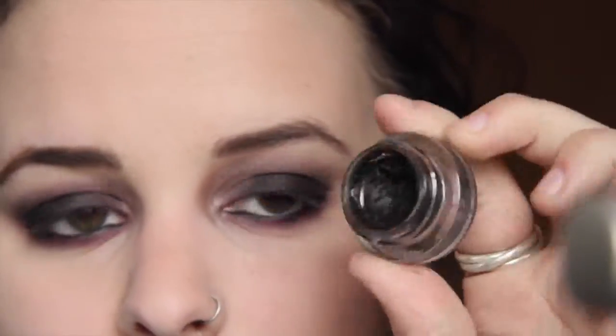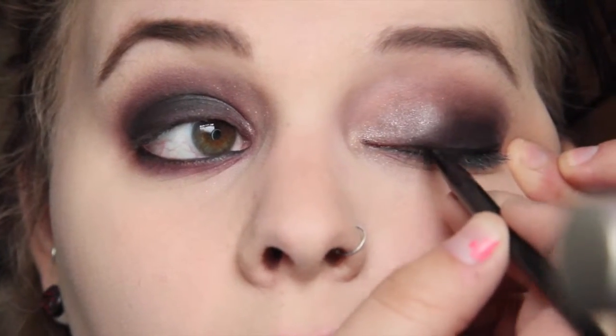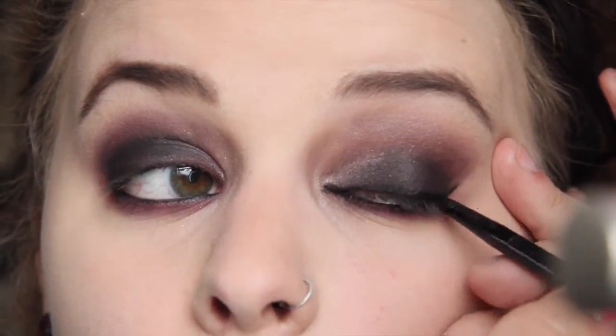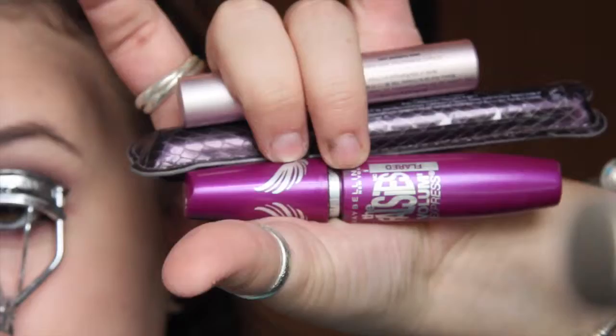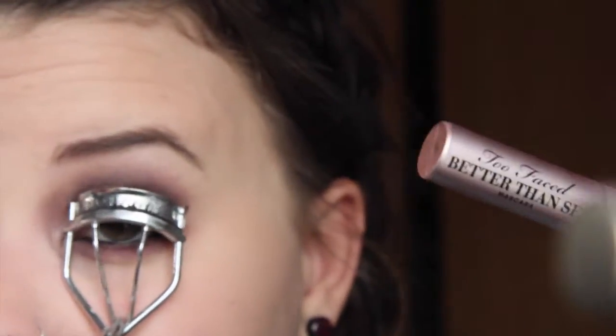For the eyeliner on top I'm going to use my L'Oreal gel eyeliner in Blackest Black and just follow my lash line — super simple — then give it a little flick at the end. Then I'm going to curl my lashes and use three different mascaras: Maybelline The Falsies on the bottom, Tarte's Lights Camera Lashes in the middle, and Too Faced Better Than Sex on top, in that order.